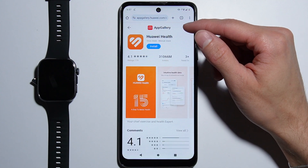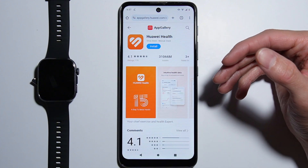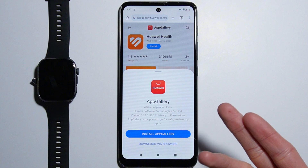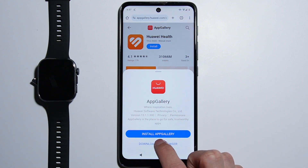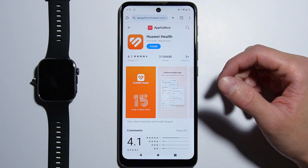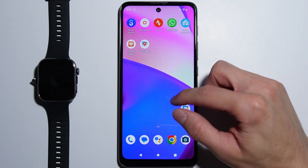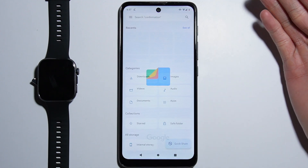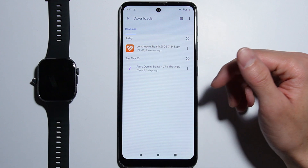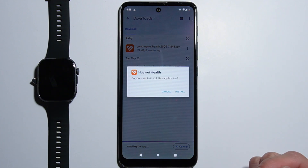Press Reload and this will forward you to the App Gallery website. From here press the Install button. You will be asked if you want to install the App Gallery or download via browser — simply press Download via Browser. The file will begin to download. Go into your Files, My Files, or File Manager application and navigate to Downloads to find the installer.